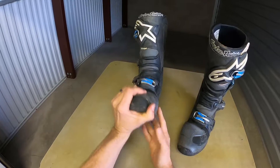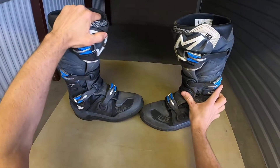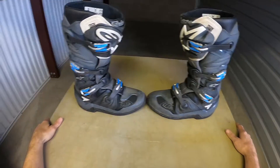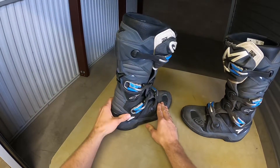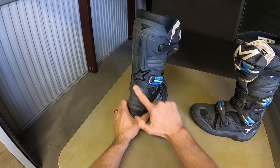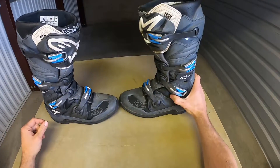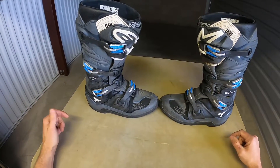I've definitely enjoyed it. It's one I'll definitely keep around and I will buy another pair of Alpinestars Tech 7s in the future. I have never worn the Tech 10 so I don't know how they compare, but they're a little more bulky in the rear and have a little more protection with the inner booty. For trail riding, which is primarily what I do, I really like the Tech 7.